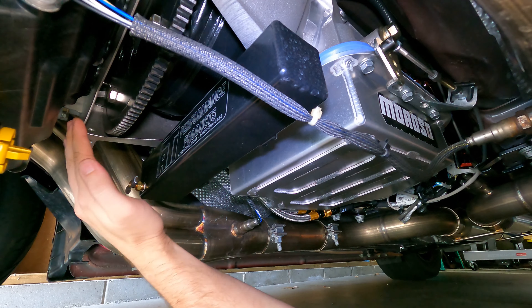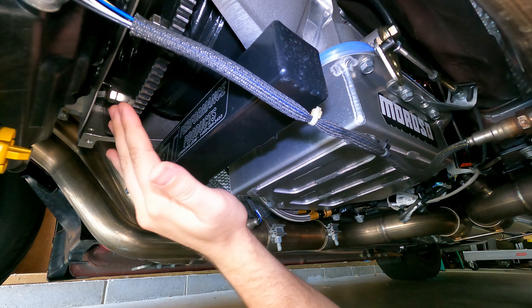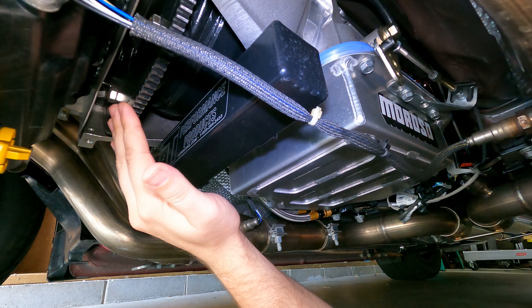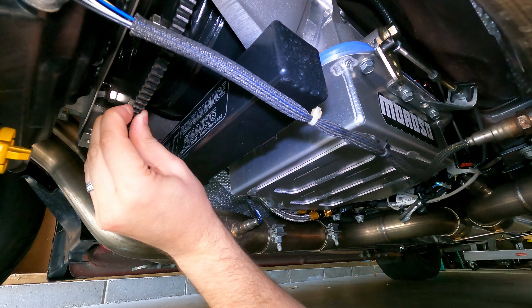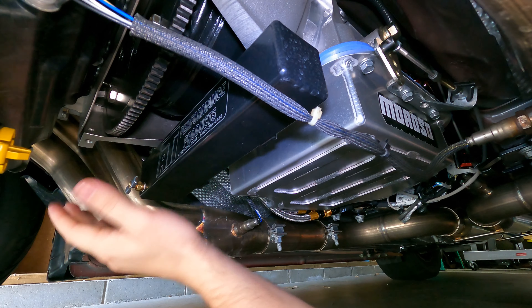Under the hood, things don't look a whole lot different. You can just see the locking dipstick that pokes out there — that's the Turbo 400 transmission. It does have a quick disconnect at the bottom to remove the transmission in case I need to quickly, without removing the entire dipstick, and it is locking to make sure that I meet all NHRA spec.